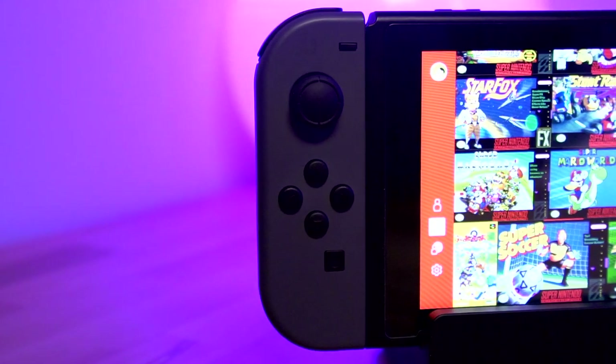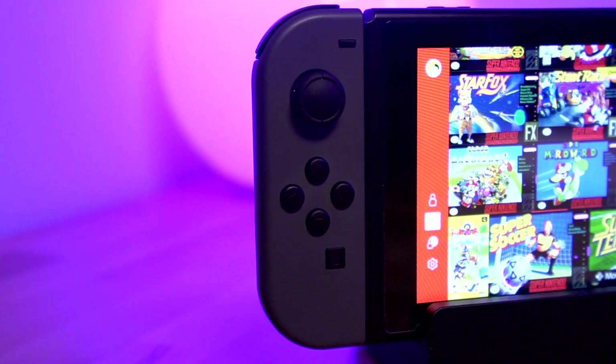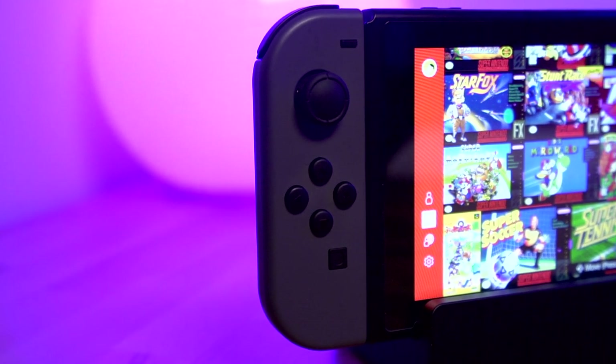I typically use my Joy-Cons attached to the Nintendo Switch, and I really don't use that feature all that often. So I'm really excited to see how the D-pad works using these Extreme Rate Joy-Con shells. Before we get started, I'm going to unbox the kit and show you all the components that it comes with.